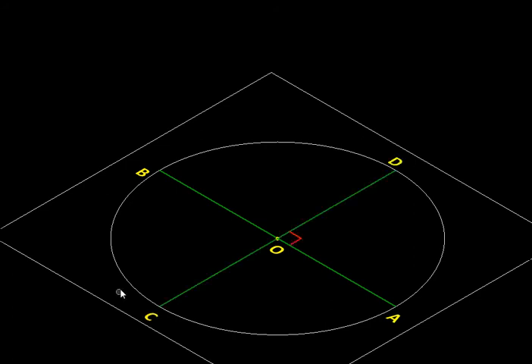We start by drawing a circle on paper — say O is the center — and we draw an arbitrary diameter AB; the direction is not important. Then we draw another diameter CD perpendicular to the first one. Next, we take one of these radii, say OA, and we are going to bisect it.